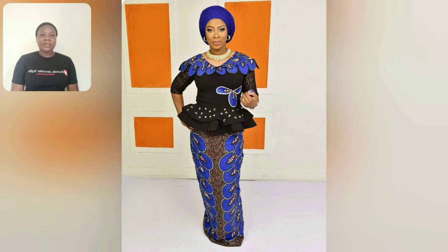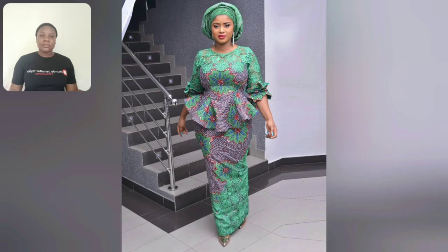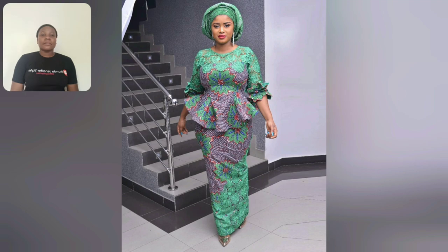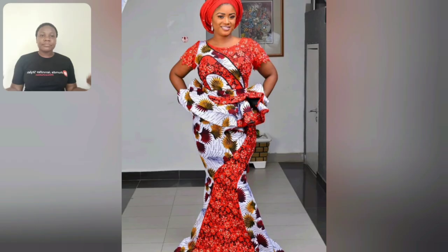Guys, what do you think about this particular skirt? This is a straight cut skirt and I love the blouse — the shoulder area, that design is so beautiful. This other one too is a straight cut Ankara skirt — they used lace to design it. Even this particular one, skirt and blouse with lace, it's so beautiful. I love the style they designed.